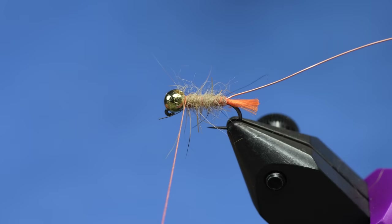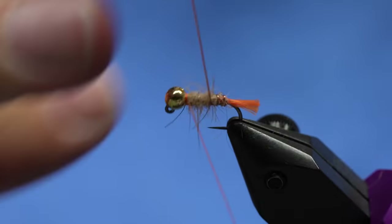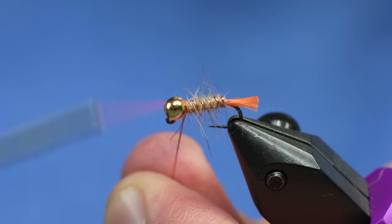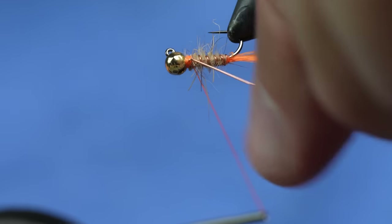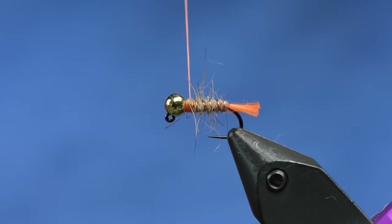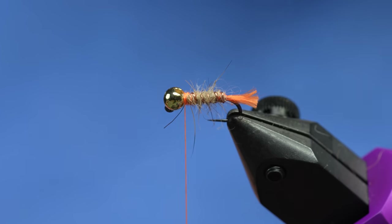As you can see, not only do we have a really easy dubbed body, it's also super, super durable because it's got a monofilament core. From here I'll just take my wire and wrap it through. I wrap it the opposite way so that when I catch my wire up here, I can just bend it against itself and helicopter that out of there - just like that.